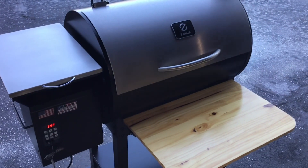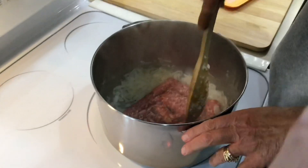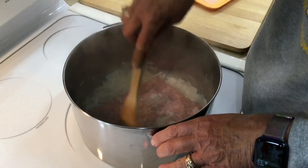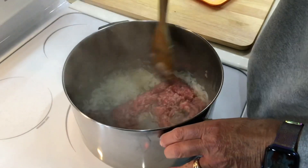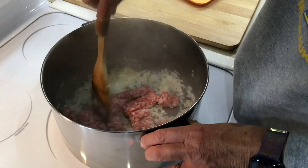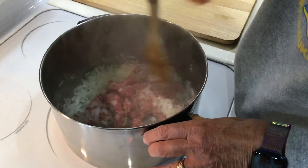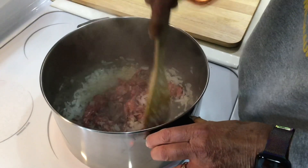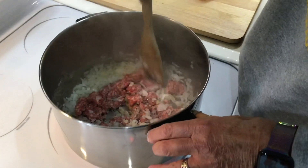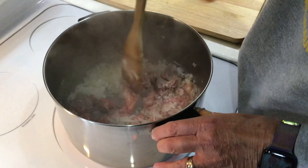My wife has graciously offered to help today. For this super simple lasagna, we're starting with one pound of Johnsonville mild Italian sausage. You can use regular or hot Italian, but in my experience the hot just overpowers everything — it ends up tasting like hot Italian sausage with cheese rather than lasagna. We've also got one onion that was diced up, and we're sautéing everything together.